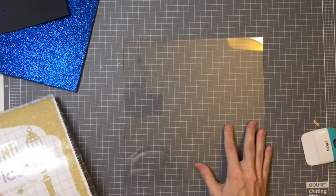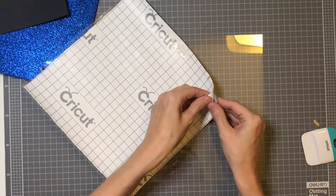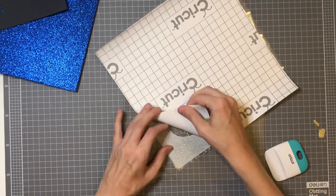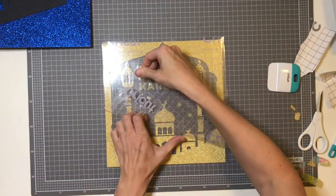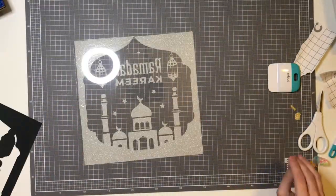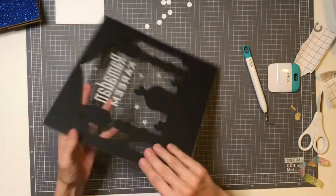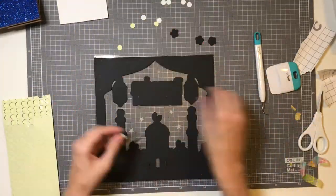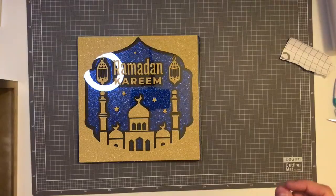Ikea frames use plastic rather than glass now, so I'm just going to take this off and attach it. The glitter vinyl is going on the front, and then I'm going to attach the black card to the back to give more of a 3D effect. Here I am attaching the foam dots to the back of the plastic — black ones because you won't see it from the other side. Now I'm going to put the frame together.